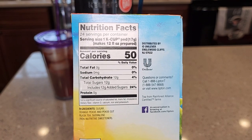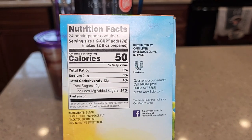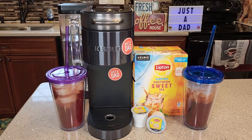It does have 12 grams of added sugar and it's got 50 calories. Thanks everybody for watching.